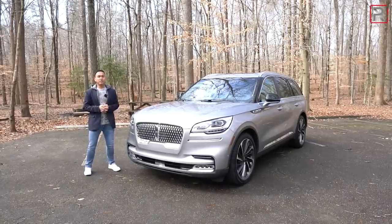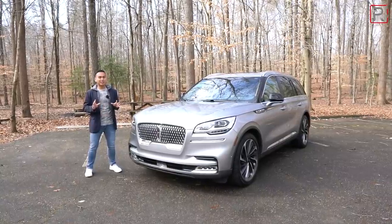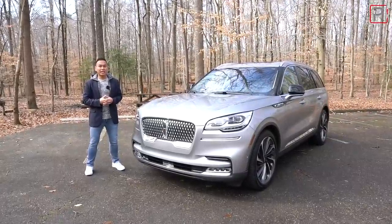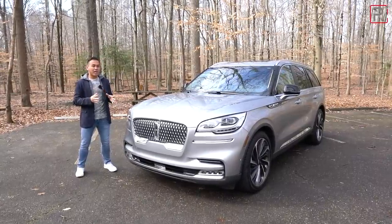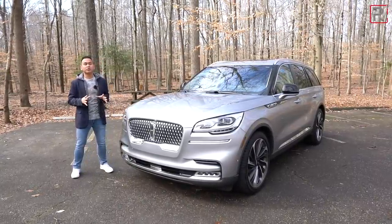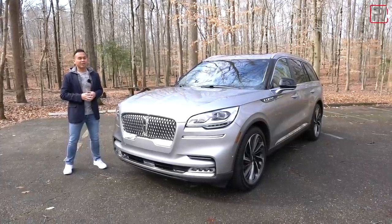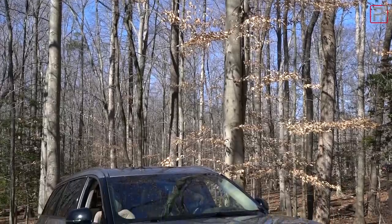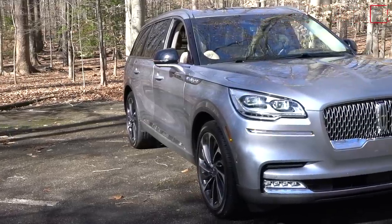When the first-generation Aviator came out, I was in high school and I remember that car for looking exactly like a mini-me version of the Navigator. It was relatively successful for Lincoln, and unlike the Mercury Mountaineer — which was also a sister vehicle at the time — the Aviator had some differences that differentiated it from the Explorer, just like this all-new version. Looking at the styling of this car, if you like the way the Navigator looks, you're going to love the way this looks.